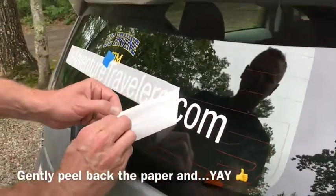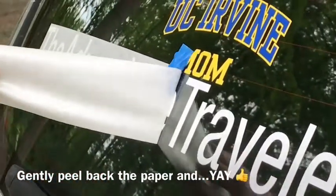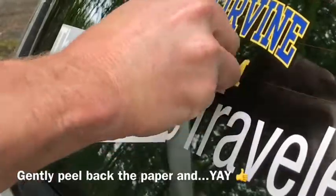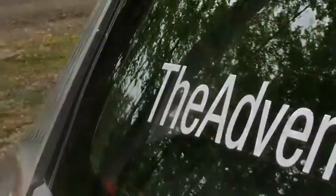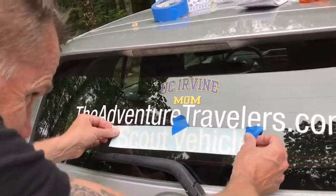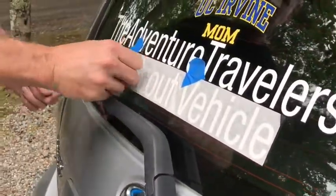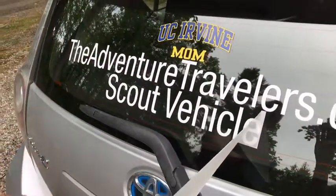Okay, this is the fun part. Then you start to slowly peel away and there you have it — voila. Just repeat the process until all of your lettering is done. It took Michael and I about maybe ten minutes.